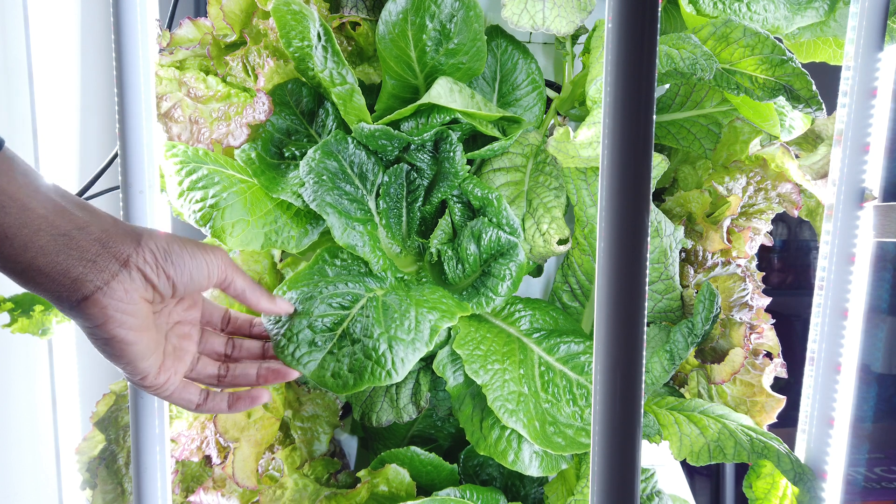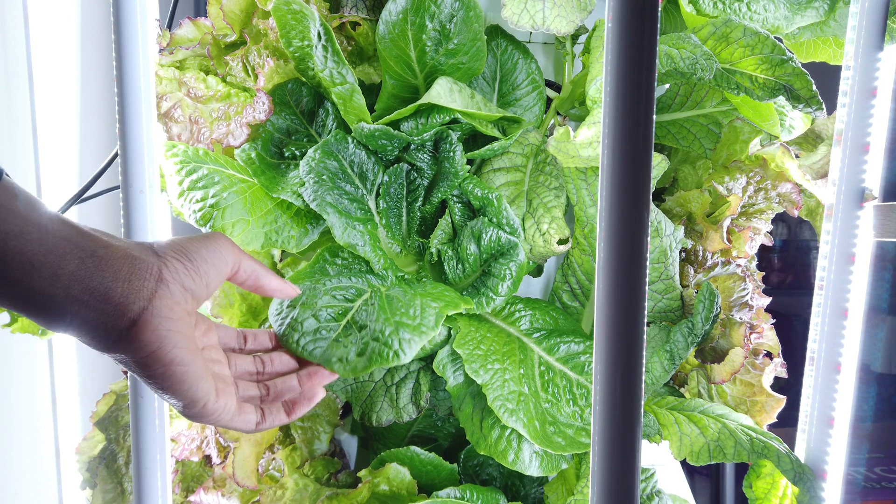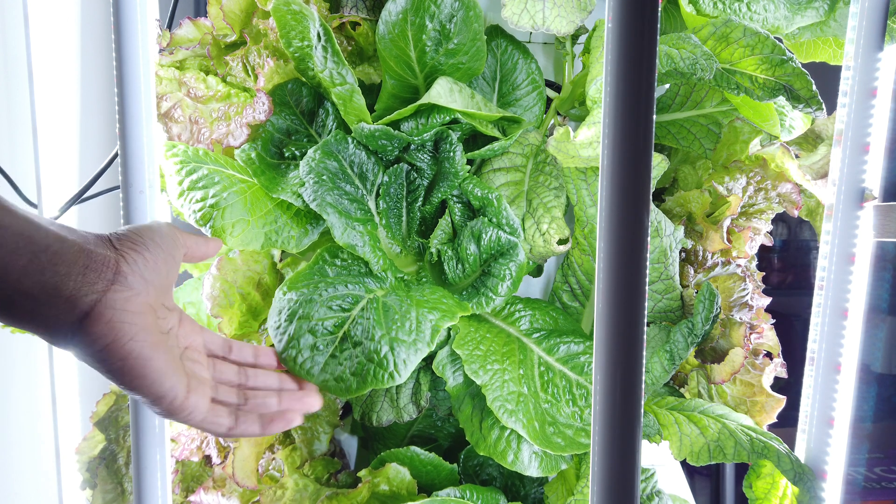Hey everyone, it's your guy, the Urban Window Farmer. Today's episode, I'm going to give you guys an update on the Martian Tower Garden.